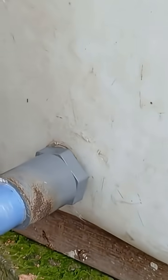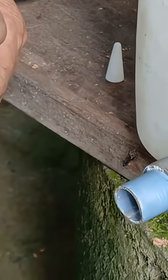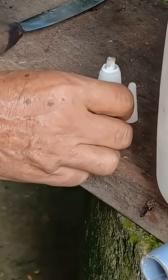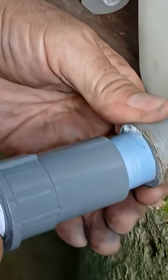Next, grab a small faucet or water tap, apply glue to its threads and screw it onto the pipe connector you just installed. Tighten it slowly and carefully to ensure a solid and leak-free connection.